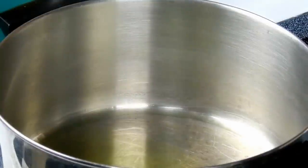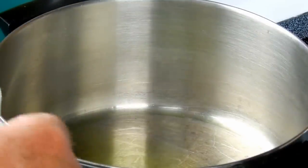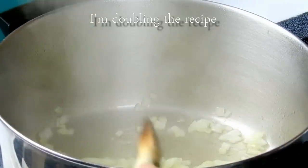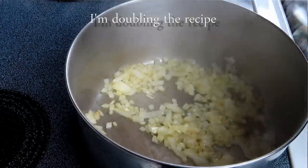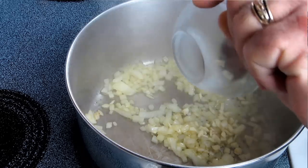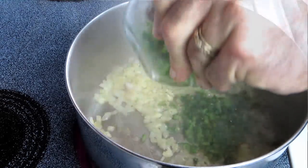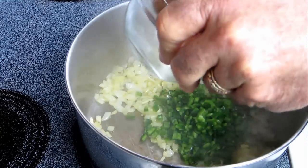I've got about a tablespoon and a half of extra virgin olive oil, and I'm adding that half cup of onion. The onions are starting to go translucent, so let's go ahead and put in the garlic — two cloves. Just gonna sweat that for around a minute. Now you want to add in your jalapeño peppers. I ended up using three of the four that I had. I think that will be plenty.